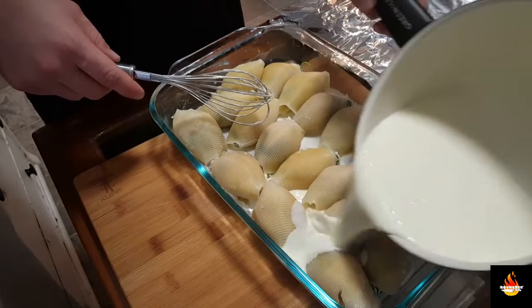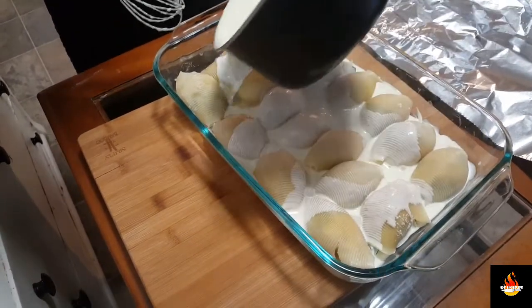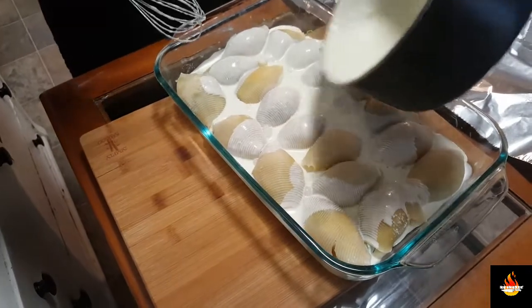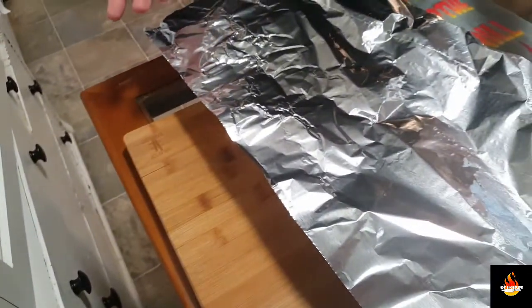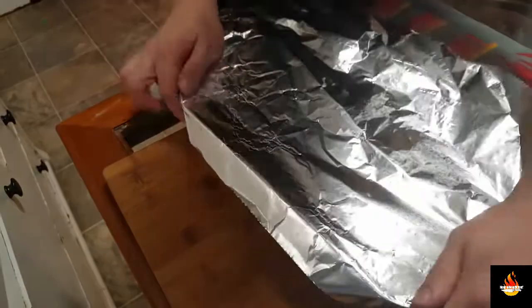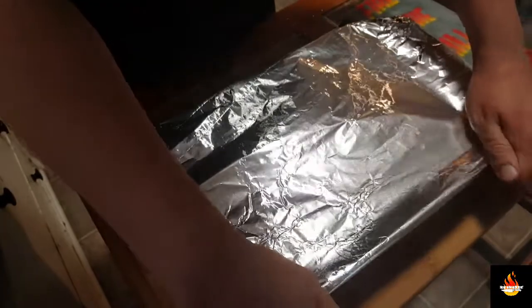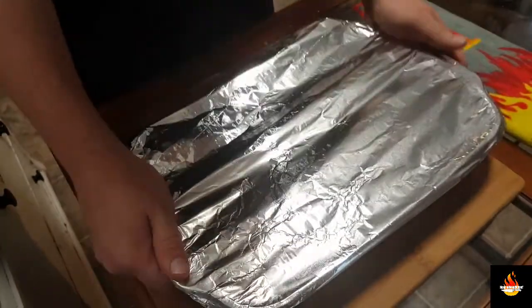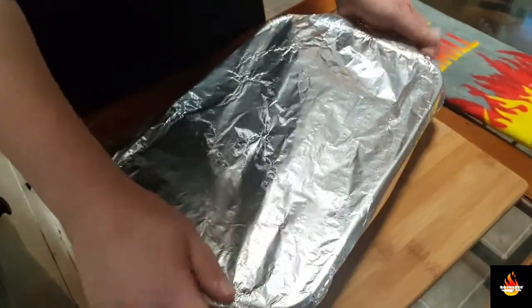Now we're going to hit these with some more sauce. I'm going to reserve a little bit for when I'm plating. We're going to top this with aluminum foil. We're going to go into the 350 degree oven for 20 minutes. And then we're going to remove the foil, add the cheese, and cook for another 15 minutes or until the cheese is golden brown.